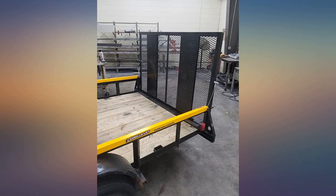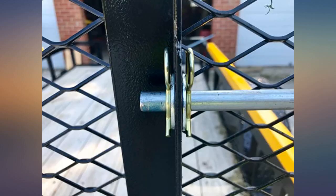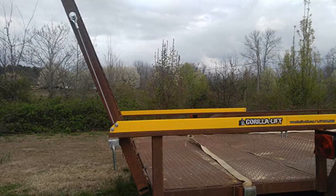I have a high side trailer, 25 and a half inches tall. The Gorilla Lift works great, works as advertised — a back saver. It lowers and raises my gate with ease.